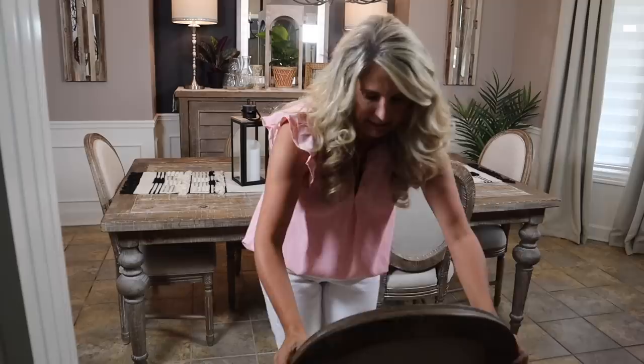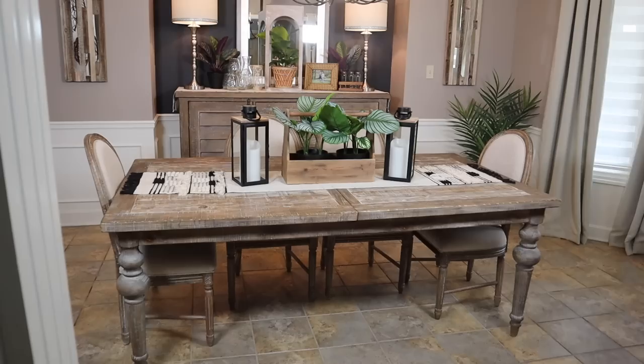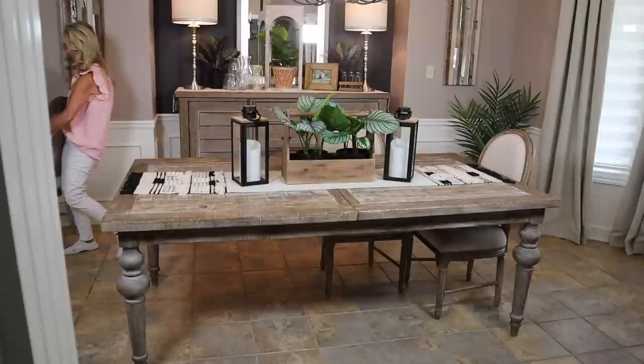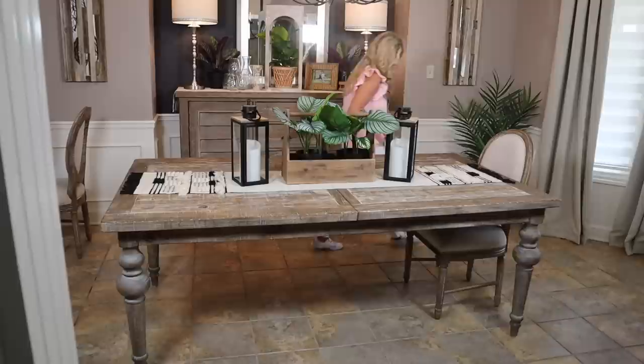I lost my helper, so now I have to try and move this dining room table all by myself. This rug that I bought for in here is an 8x10. I measured my table and I wanted it to be at least an 8x10 because I want my whole dining room table and chairs to be able to sit on there comfortably and not come off so it doesn't look disproportioned. There's nothing worse than getting a tiny rug that doesn't go with the size that you have, so definitely measure, measure.